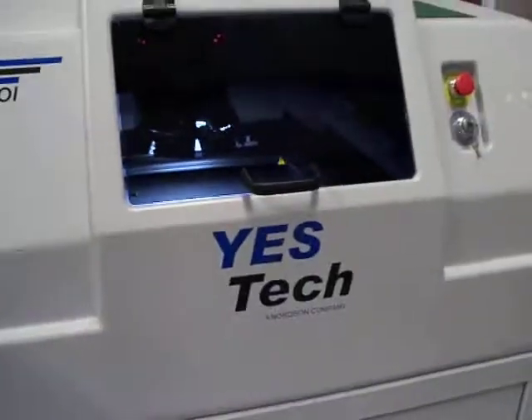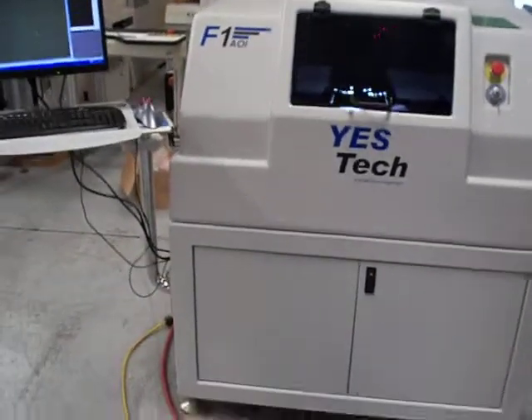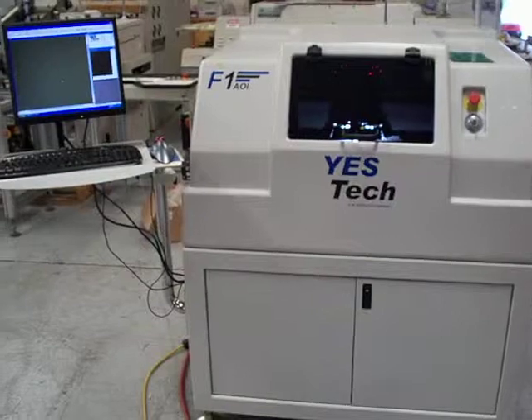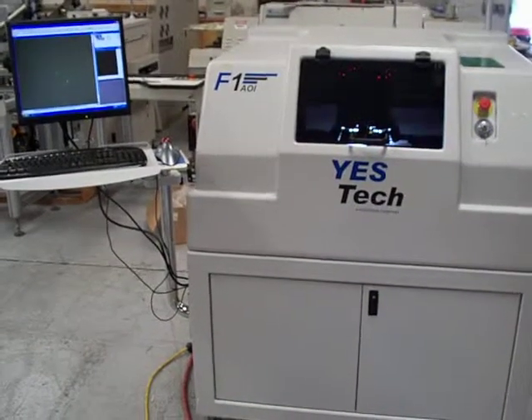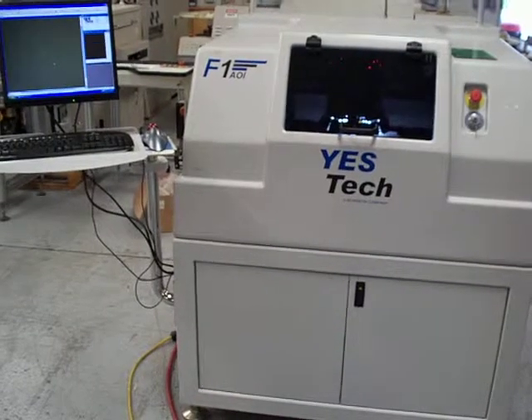If you have any questions on this 2009 YesTech F1 automated optical inspection machine, please feel free to visit our website at www.cardinalcircuit.com.